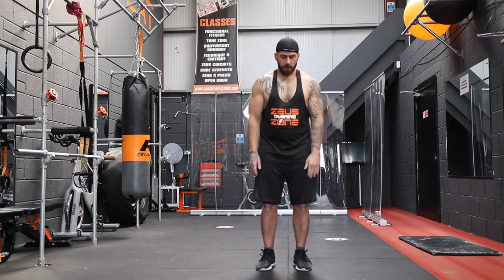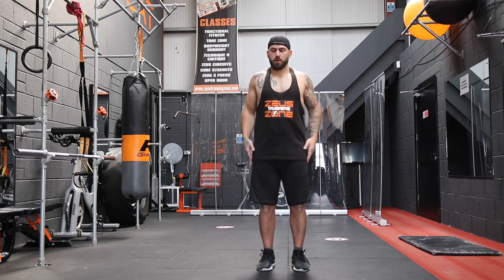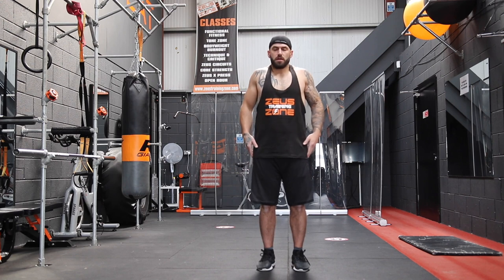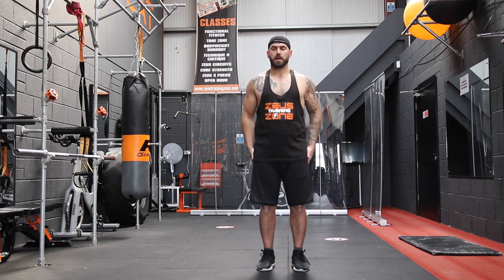Now we're going to finish off with some shoulder rolls — just up and back, lift the traps up towards the ears, roll the shoulders back, and tuck your hands under the back pocket.